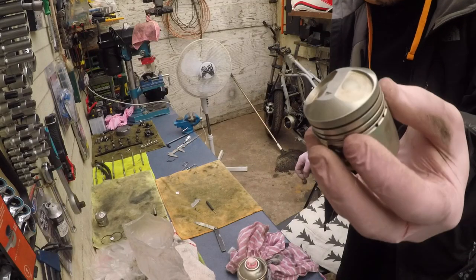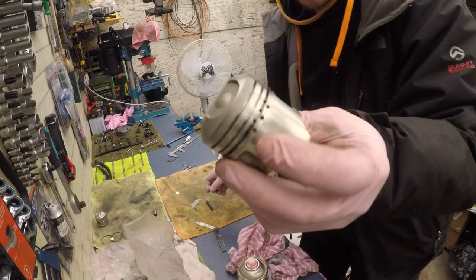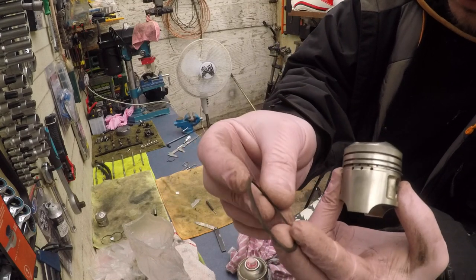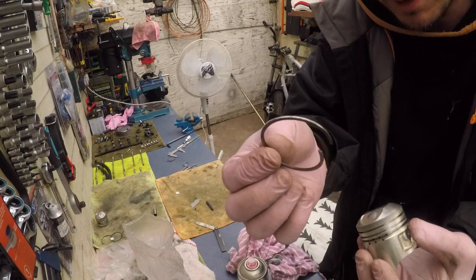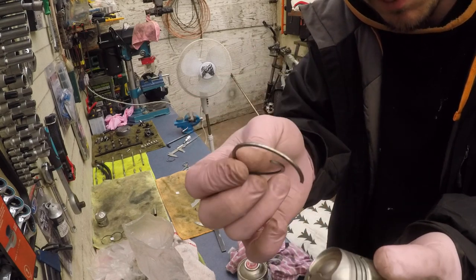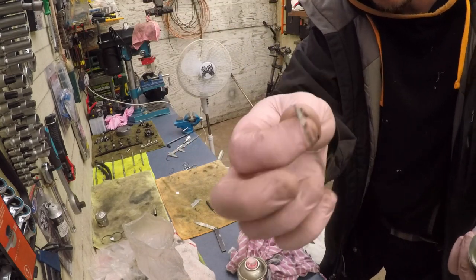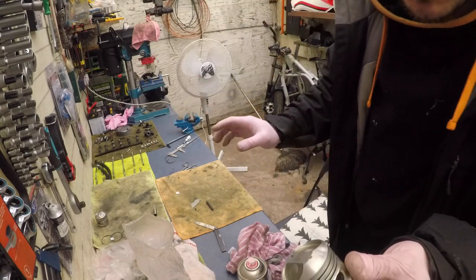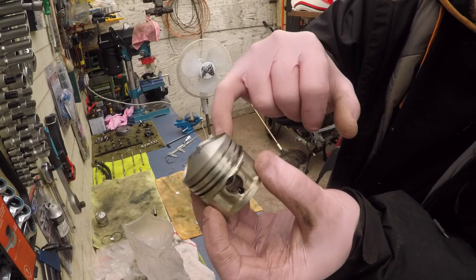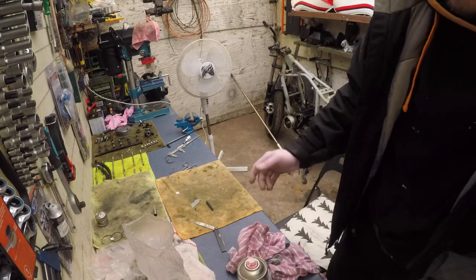When you put these piston rings on, just work your way around — the first channel, then the second channel — otherwise I broke two already and there's been a massive cursing session. The one that breaks is usually the second one, not the first ring. It gives you no notice, it just goes snap. So make sure you work your way around: put the thin one first, go first gap, then the second, then the third. Don't rush it because they break.